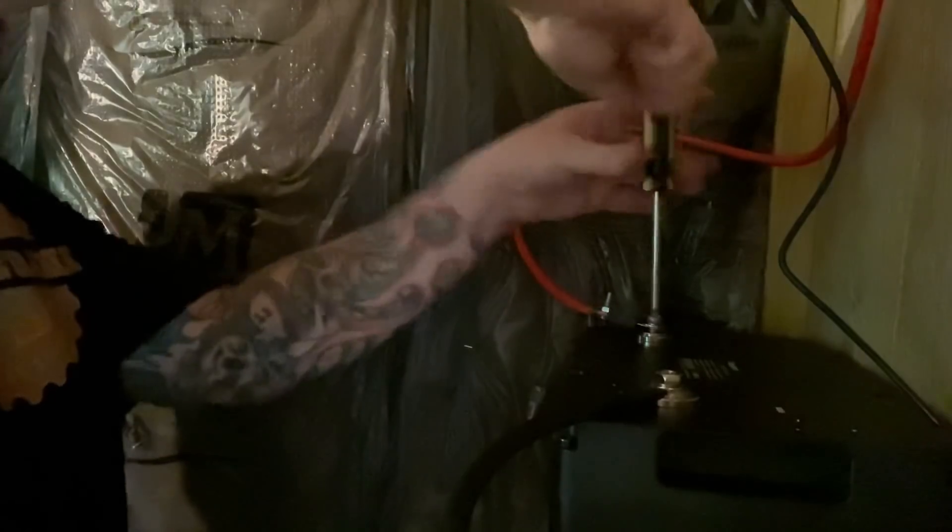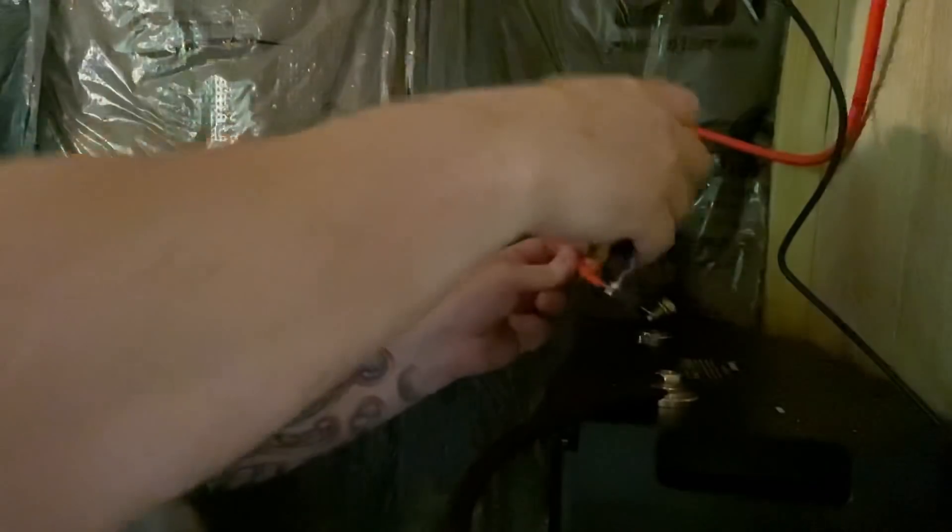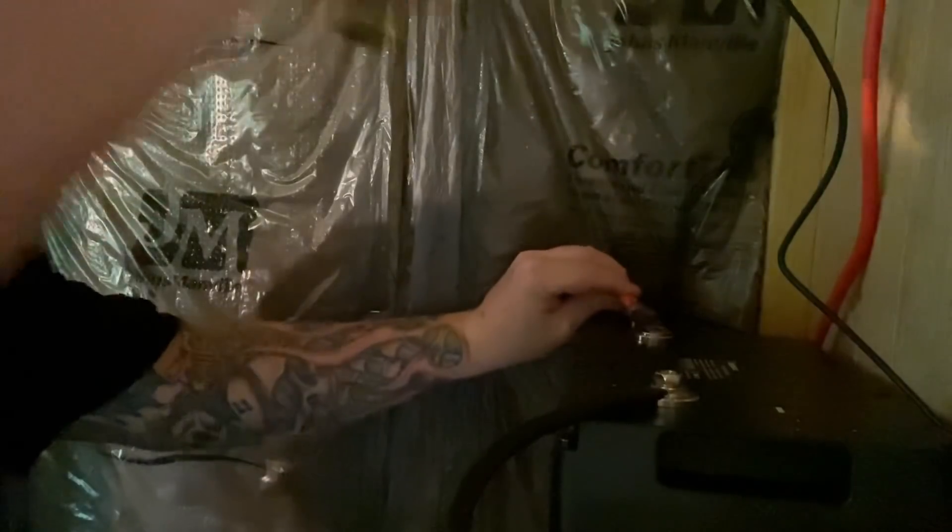Actually, I want to turn this fuse over the other way. I think I made it to where it's supposed to fit like this. There we go.